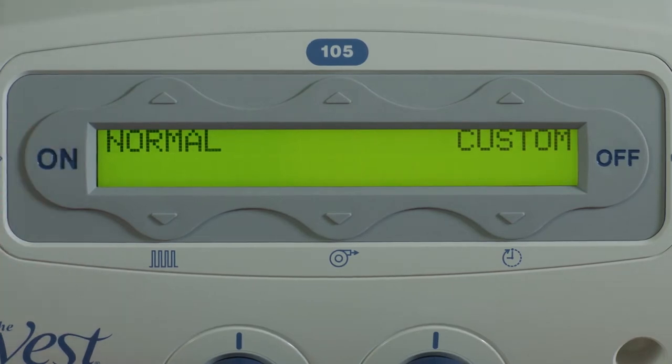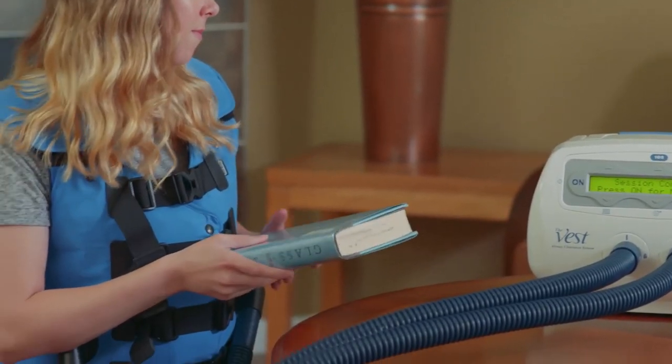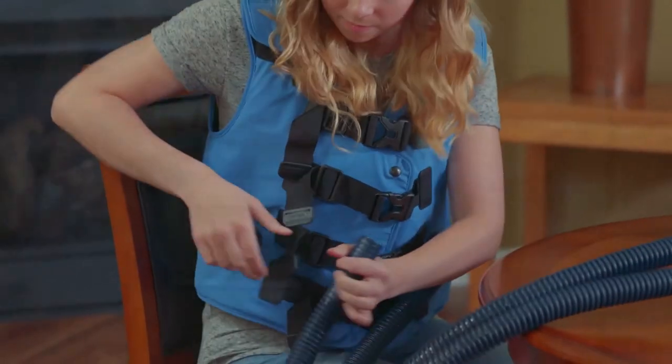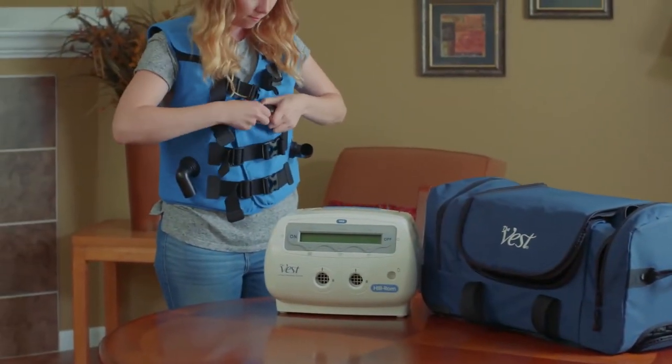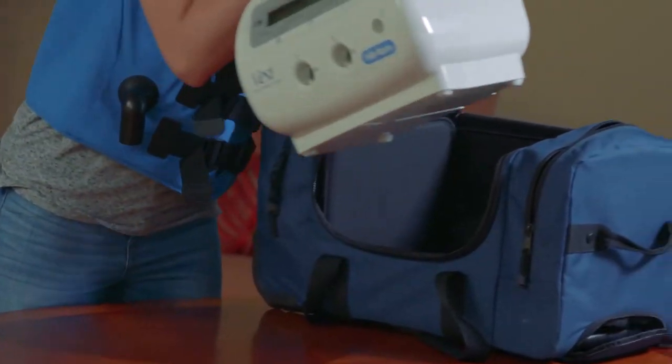When you have reached the end of your prescribed therapy session, the pulsations will stop and the inflatable garment will deflate. The display will indicate that your session is complete. Disconnect the hoses, remove your inflatable garment, unplug the pulse generator, and store all components appropriately.